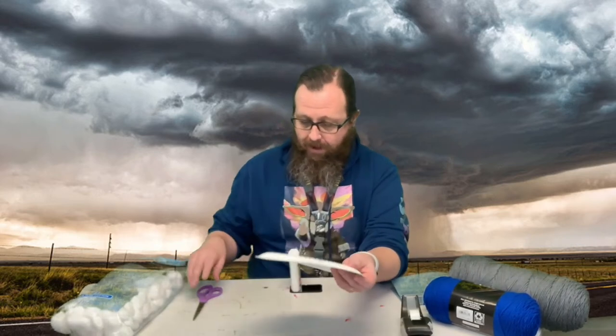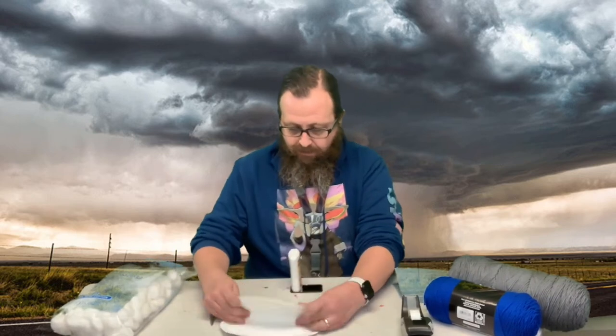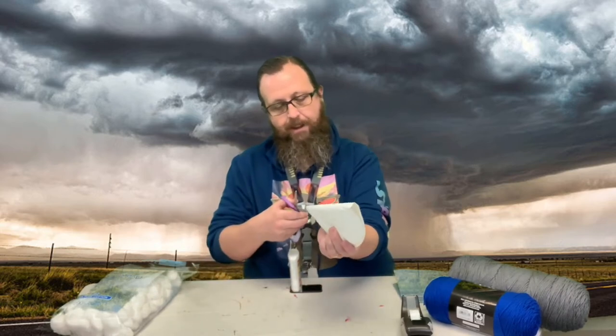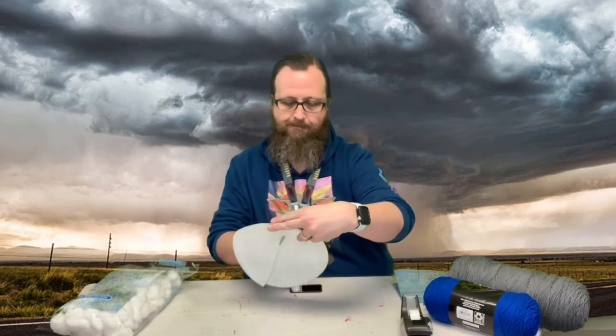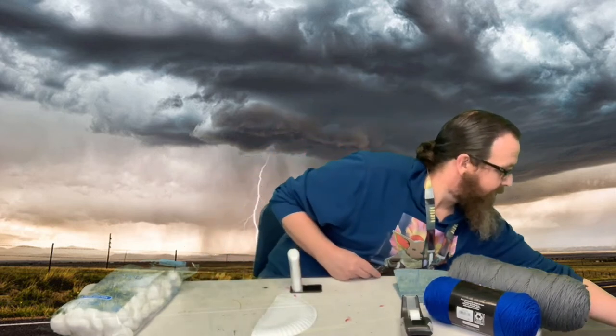We're going to start with a paper plate but we only need half of it. Fold it in half and cut it, and set the other half off to the side.